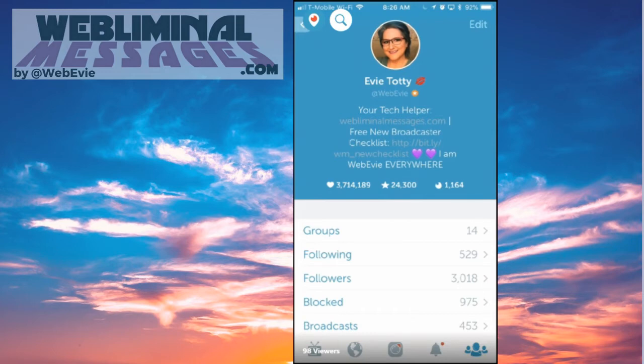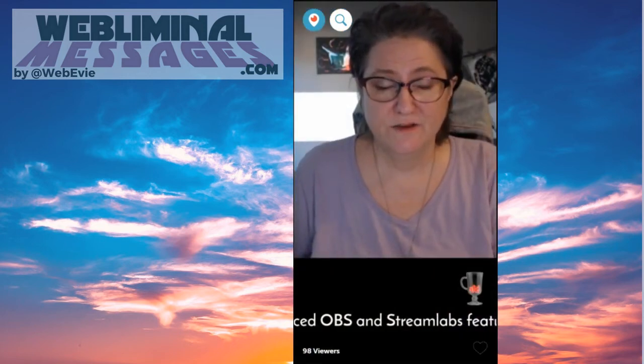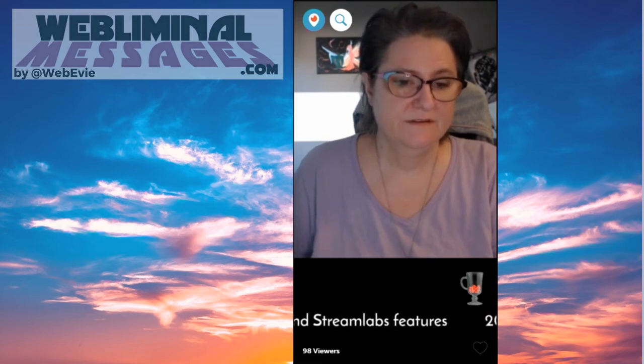And you see I've got a little pipe up where it says webliminalmessages.com. Also in your bio, you want to have your name right there — but don't repeat your name or your handle because they can see it right there under your picture. Additionally, even if you're a business, I highly suggest putting a real picture up there so people can know who you are and put a face to the name. It makes people trust you more if they can see a person instead of a logo.